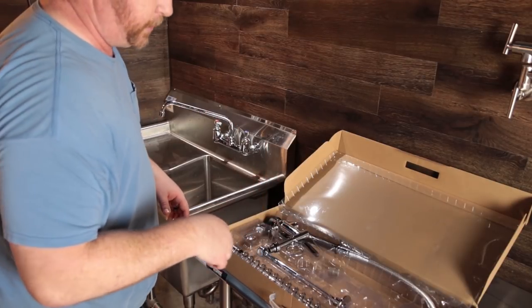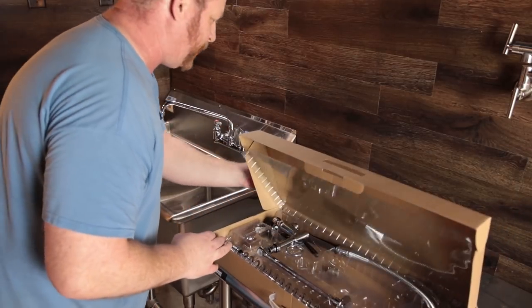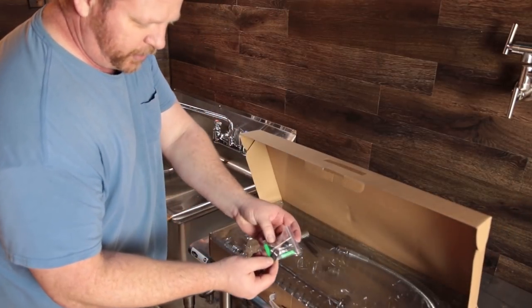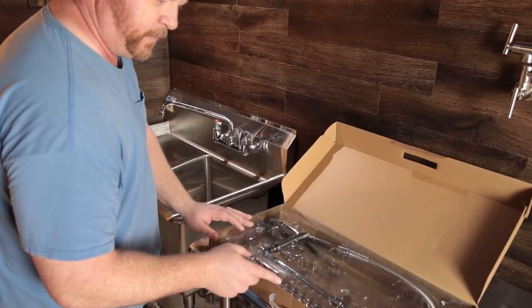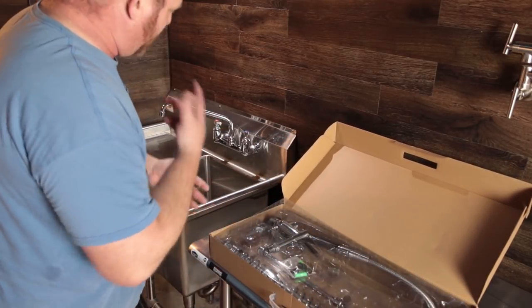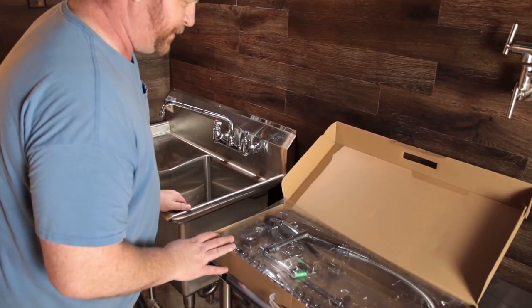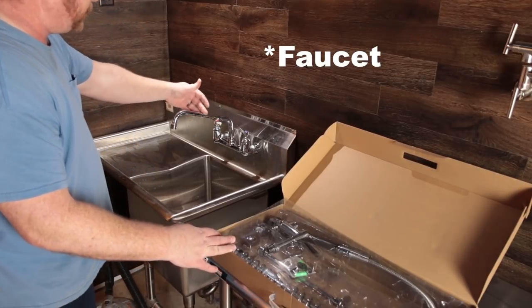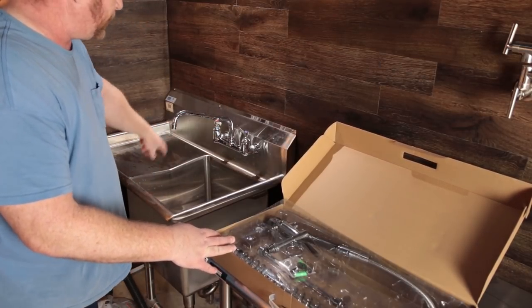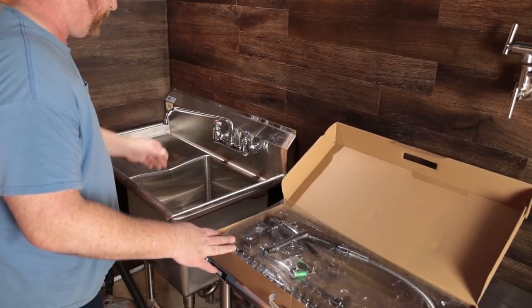I'll leave a link in the description for another faucet that's pretty much the same. Overall I'm impressed — it comes with extra O-rings, all kinds of stuff, and the fit and finish has been awesome. I can't complain too much, but it was annoying that it didn't come with that pipe. Live and learn. Also, be sure when you purchase your sink to check the size of the opening so you're not flushing water out past the edge.